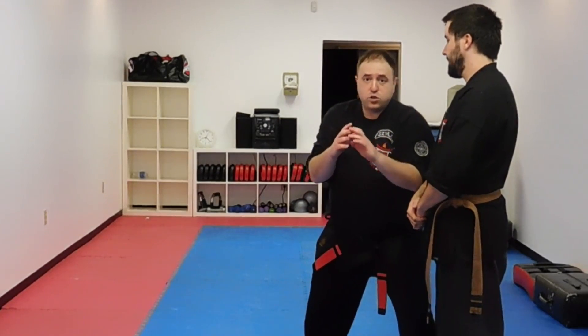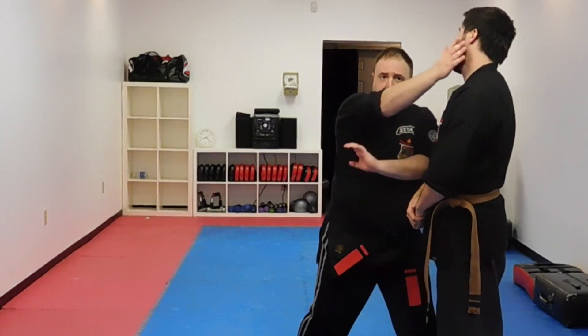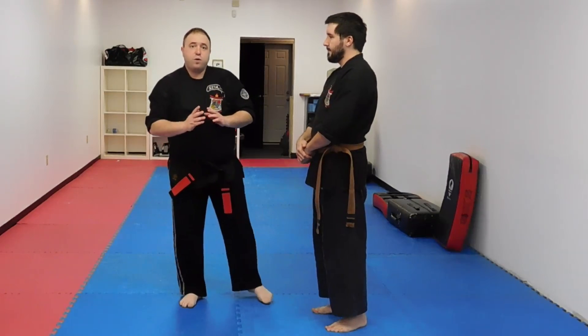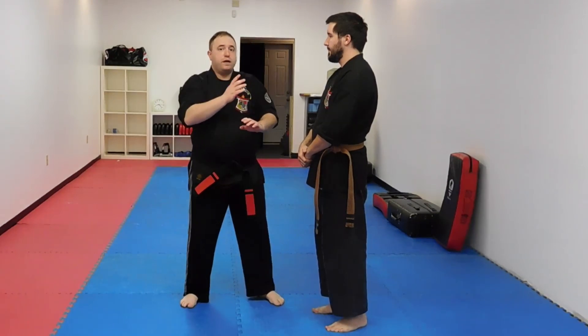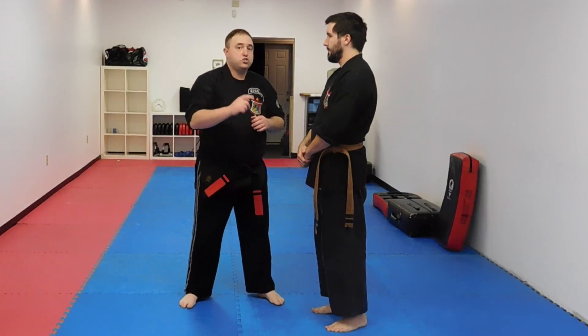Everything is tight like we talked about, and our elbows are where they need to be. And then I can start contouring, these types of things, and then I can get out. So again, never ever go out of your way to hit your opponent. Go in that straight line. The shortest distance between two points is a straight line.